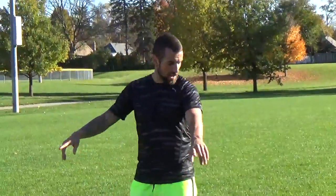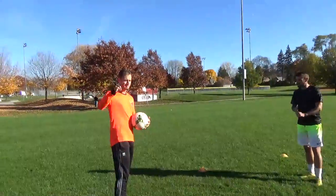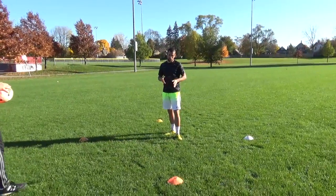How's it going? As you can see I have a little square here, a box. I have my training partner Mikey. He's gonna be throwing the ball to me. I'm gonna be showing you guys different techniques. Do these about 10 on each foot.